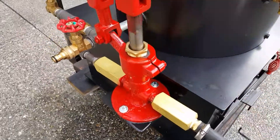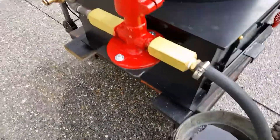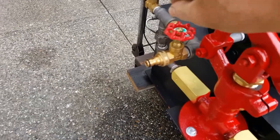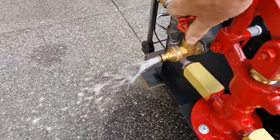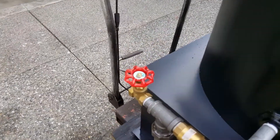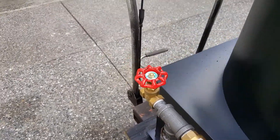Everything is going into the boiler now. There's a little bucket there. Fill and drain are right here. And, of course, that's the water airlock valve right there.